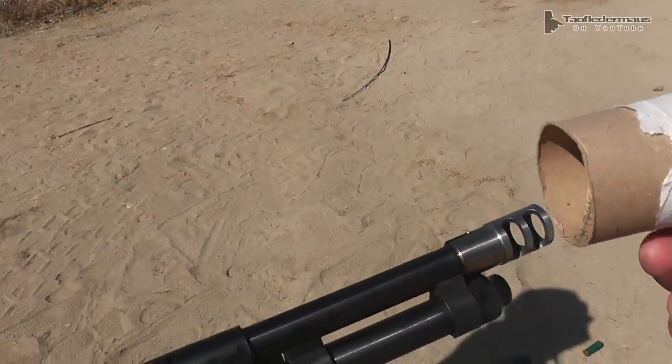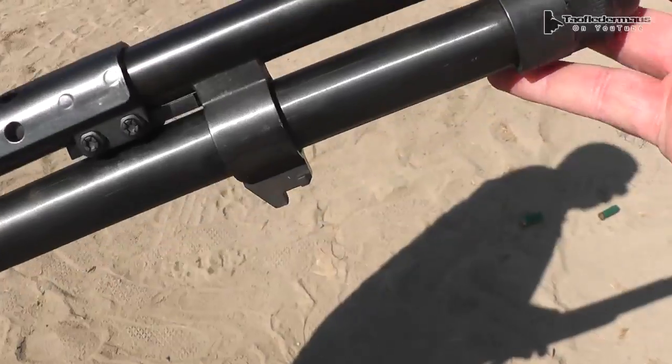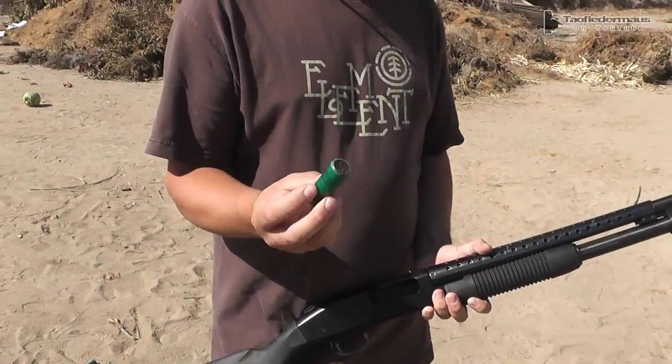It's half of a toilet paper tube. We'll slip it over the end of the muzzle brake and then shoot a 12 gauge wax slug through it.